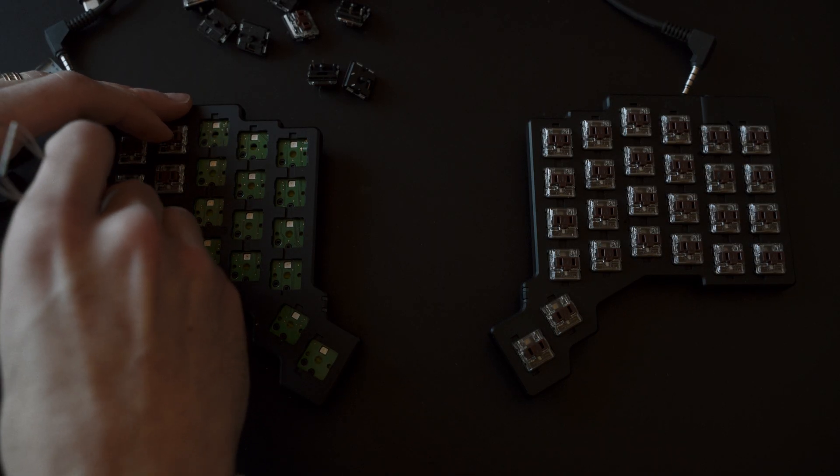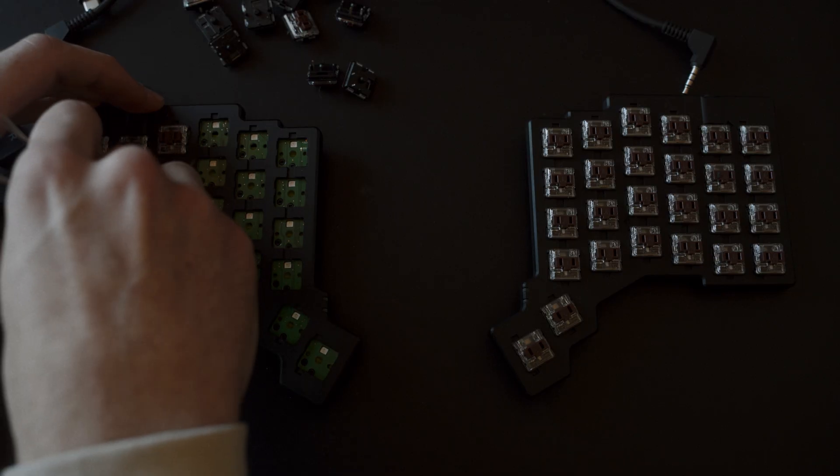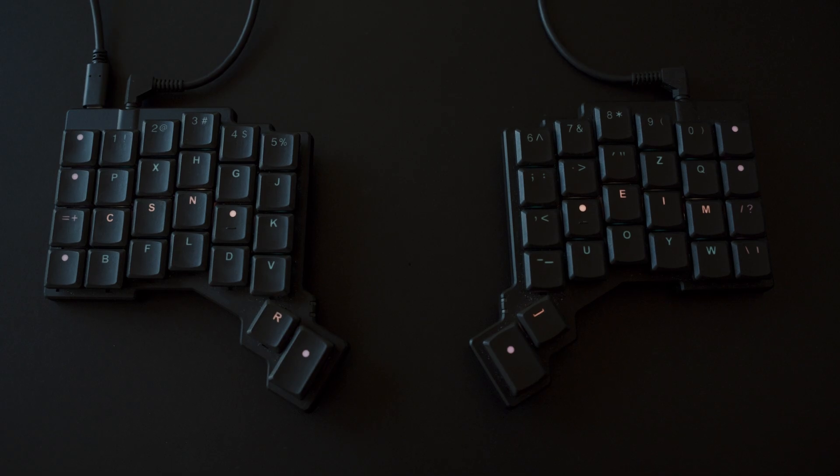Why do keyboards have to be slabs anyways? Why can't they be split? I asked myself that question last fall and it led me down a rabbit hole bigger than I was expecting — one full of custom keyboards, custom keyboard layouts, and ergonomic designs that had me questioning everything I thought I knew about how and why keyboards are made the way that they are.